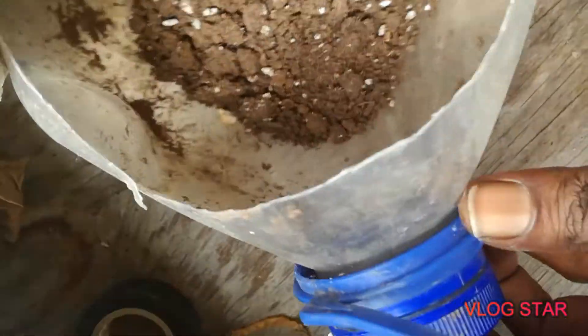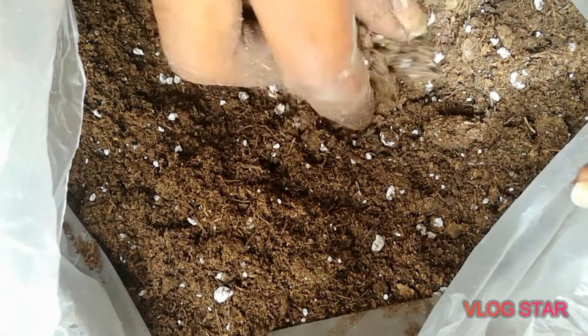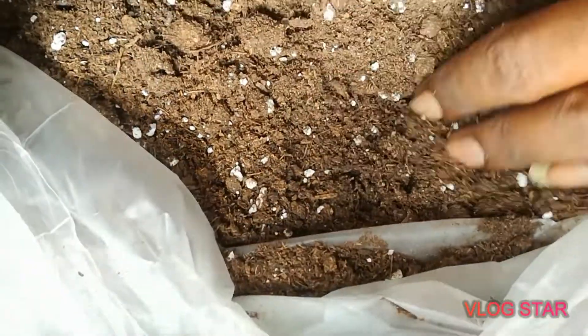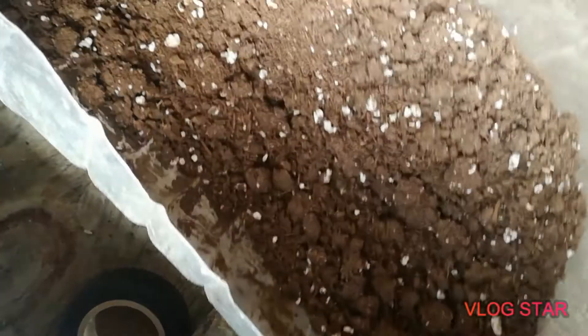The younger ones will go in trays like these, and the bigger ones will go into this container — it's a gallon bottle that was cut, with some soil in it already. I also have more of that same soil in a bag. This is a bag of ProMix soil you can get at your local plant shop or agro shop. At a later date, when I'm ready to plant those cannabis plants, I'll be adding soil to this pot.